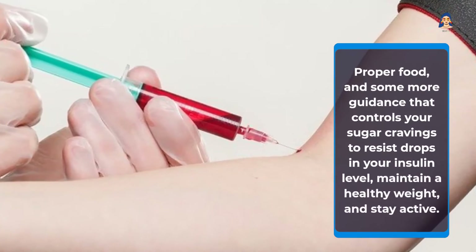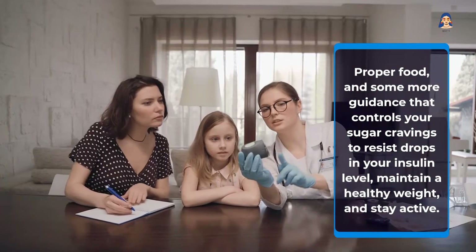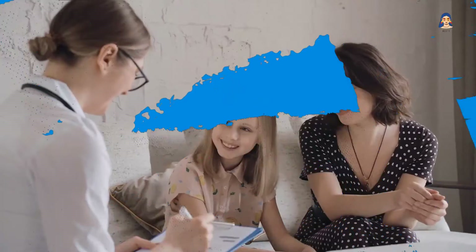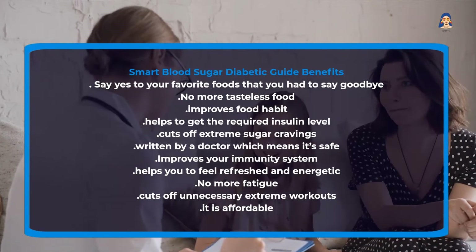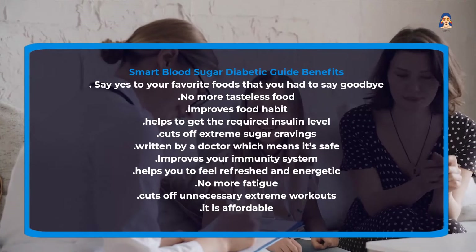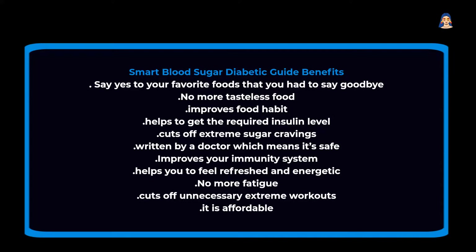Proper food and guidance controls your sugar cravings to resist drops in your insulin level, maintain a healthy weight, and stay active. The Smart Blood Sugar Diabetic Guide benefits include: say yes to your favorite foods, no more tasteless food, improved food habits, getting the required insulin level, cutting off extreme sugar cravings, improved immunity system, feeling refreshed and energetic, no more fatigue, cutting off unnecessary extreme workouts, and it is affordable.